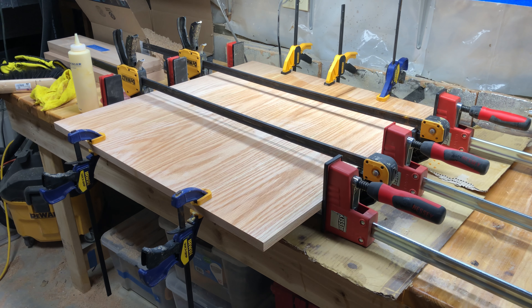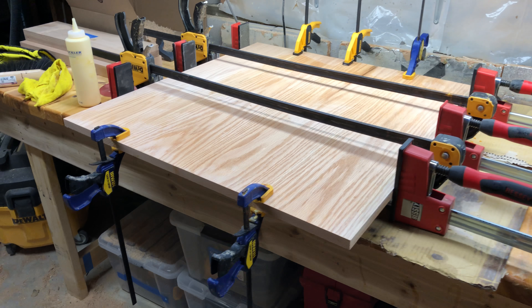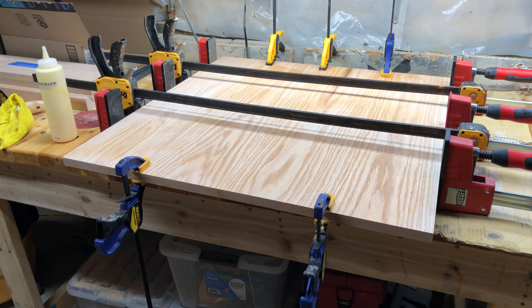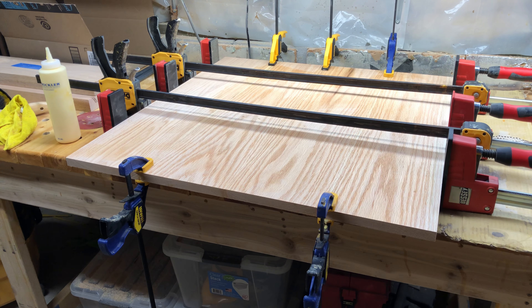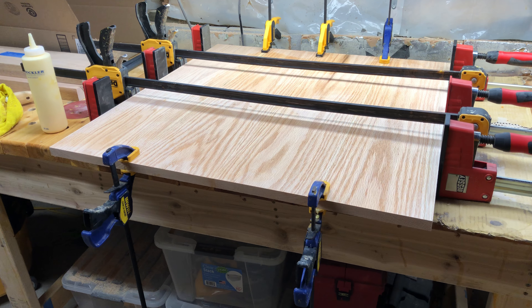Just finished the second tabletop glue-up and I tried something different this time. The boards have been through the jointer for edge squareness and the planer for thickness, but there was still a little bit of a curve in one of them.